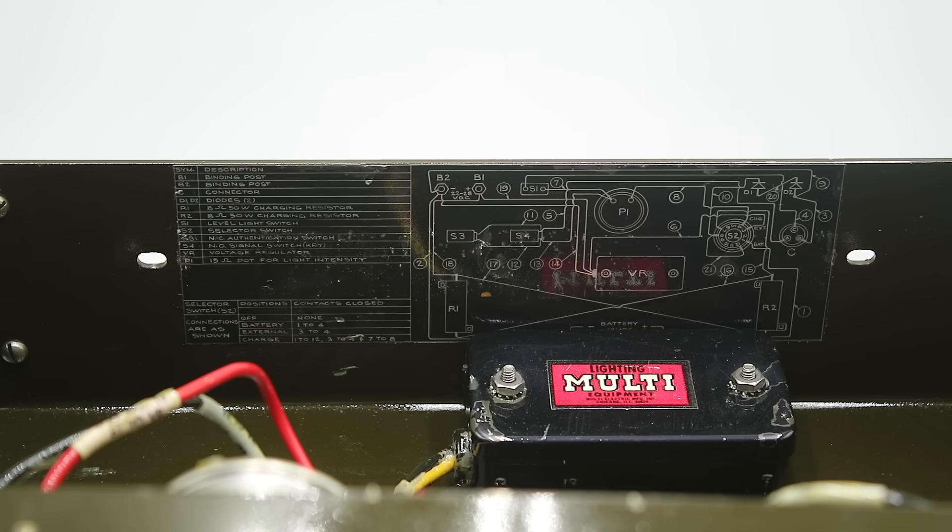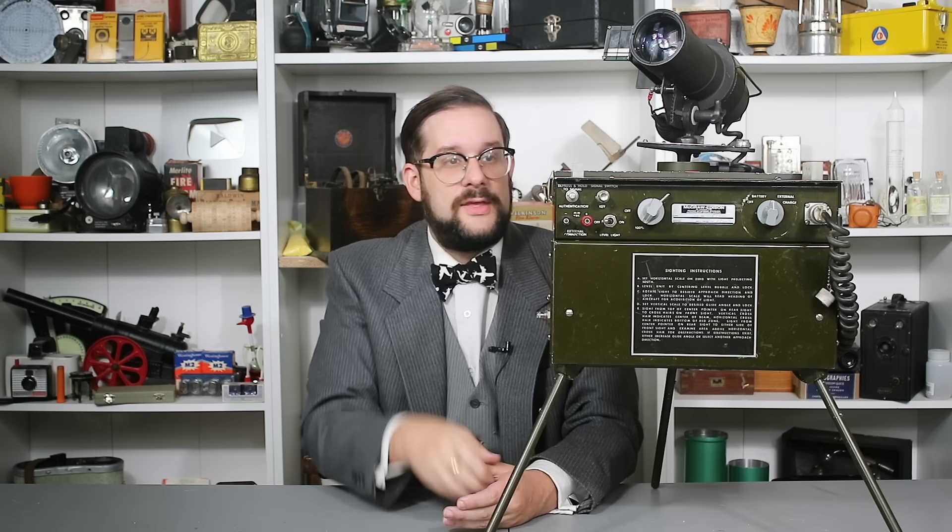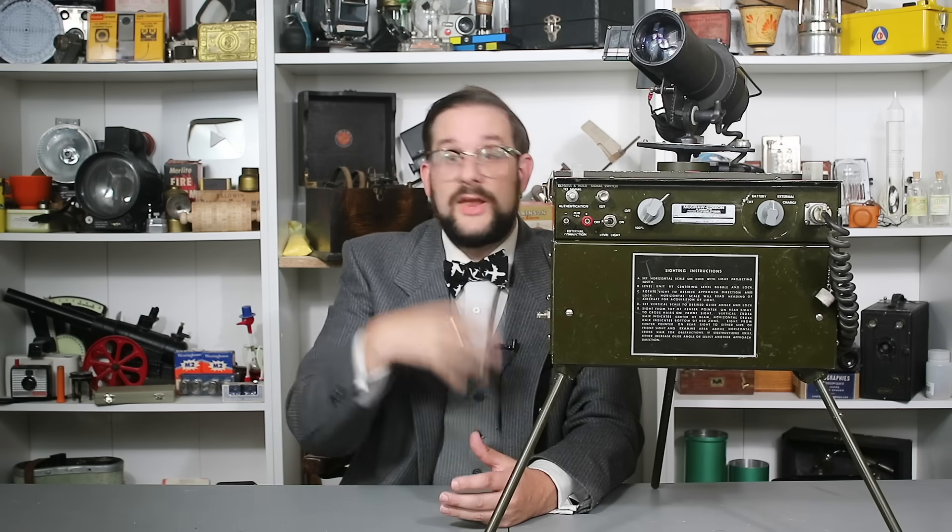And that, dear viewers, is how a portable helicopter VASI system works. As I said before, if any of you have any further information on the official designation of this unit — when it entered service, when it left, things like that — please let me know. In the meantime, thank you so much for watching. I'll see you next time on another video where we'll look at yet more fascinating aviation equipment and other devices just like this one. Until then, I'm Jean Mercier from Our Own Devices — have a great day.